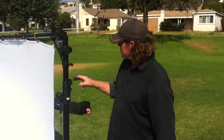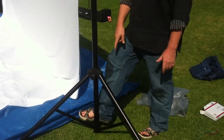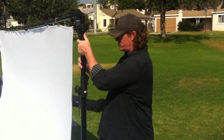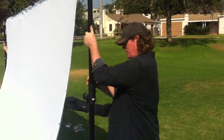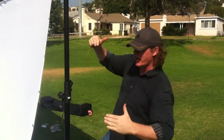So the first thing you want to do is, with somebody on the other side, put your foot right here onto the crossbar support of the tripod, loosen this up, and you're just going to raise it about two feet at a time. Raise it up evenly, that way you don't get it out of balance.